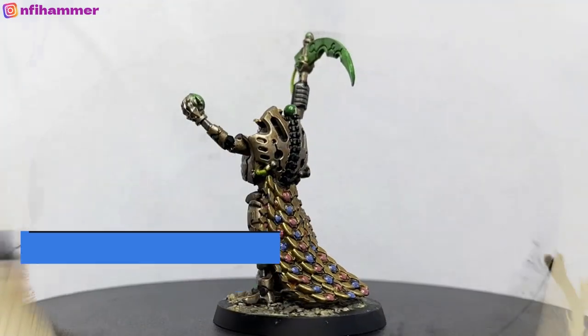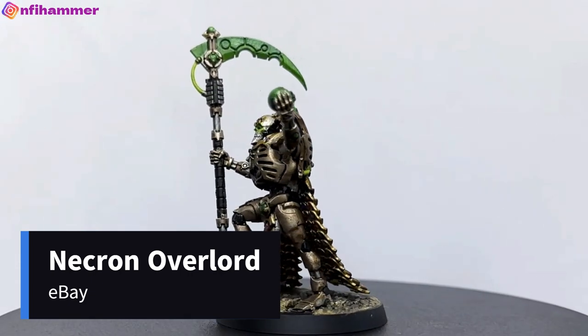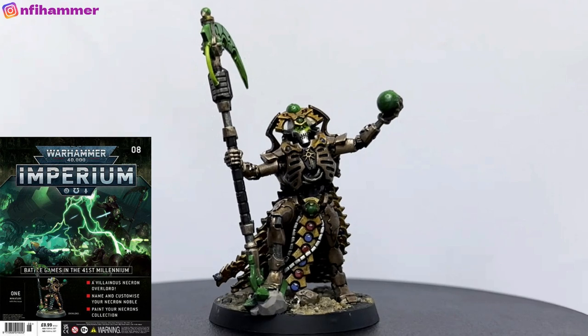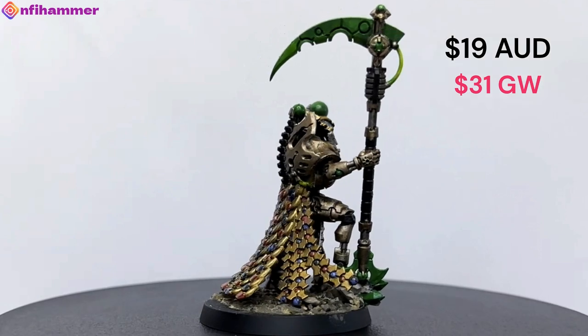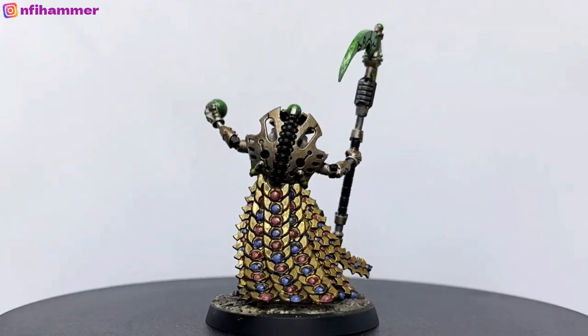This is one of my favorite models — a Necron Overlord. You can get this from Imperium Magazine issue 8 for $20, or $31 from Games Workshop. I definitely love the amount of detail here and all the gemstones. It was a pleasure to work on and I think it has a really nice effect at the end.